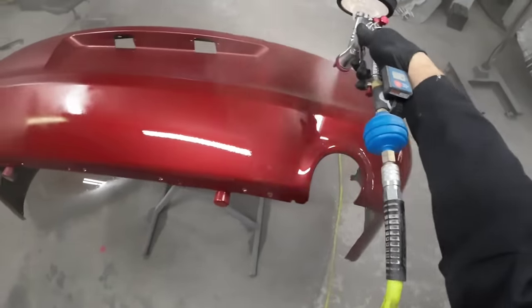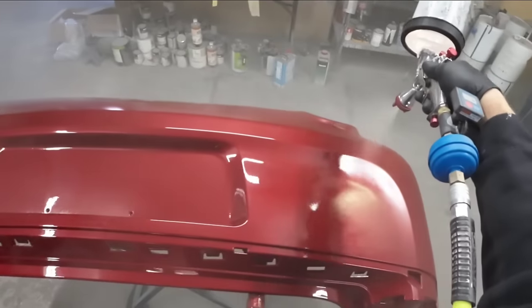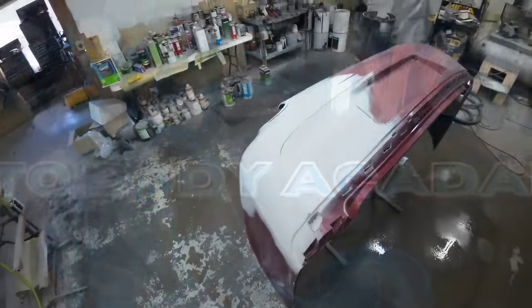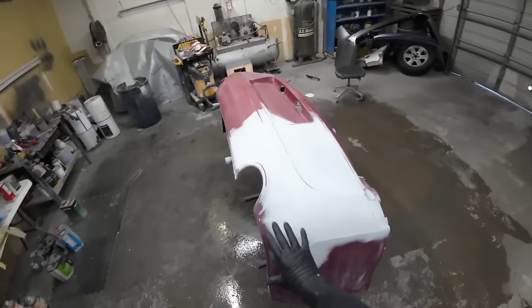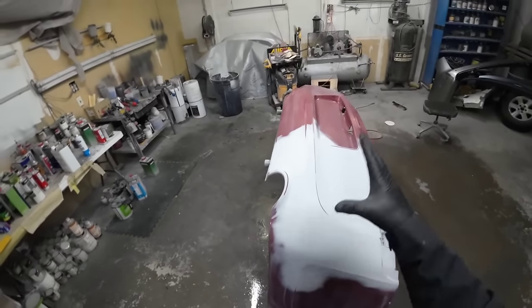Whether you're a professional or just a hobbyist looking for their first paint gun, there's a lot of reasons why this gun might be perfect for you. Today I'm going to share with you how to repaint this rear bumper cover. We're going to seal it, paint it, and clear it all with a very unique DIY gun. So let's dig in and get started.